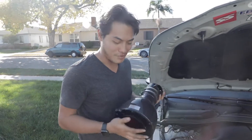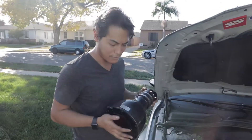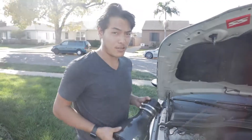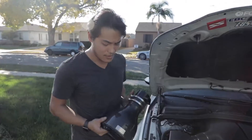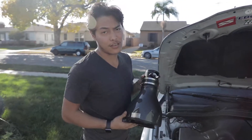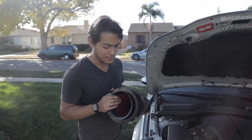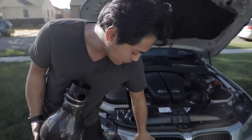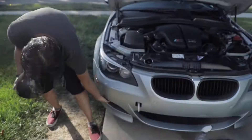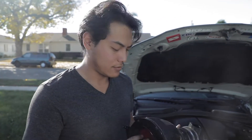I bought these Evolve Eventuri intakes for my M5 about six months ago, but we never actually filmed an install video up until now. I had to take them off and put the stock intakes back on because I had to get the car smogged. Since these had to come out and I'm going to have to go back in, we'll make a quick DIY tutorial on how to install these.